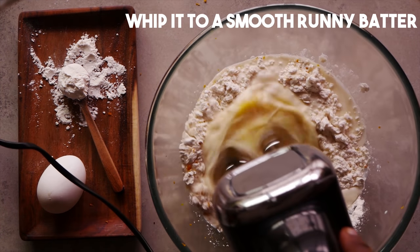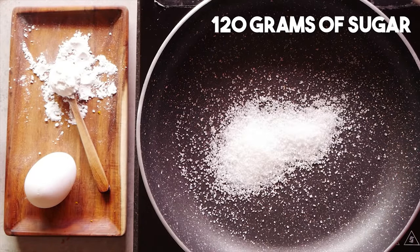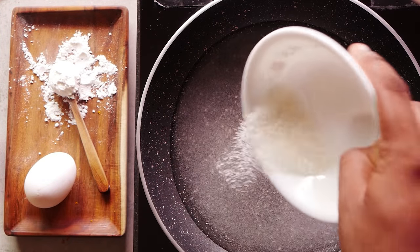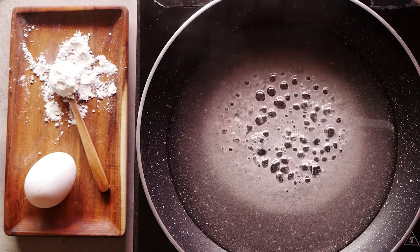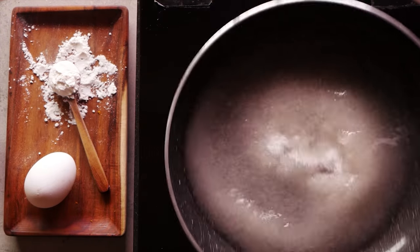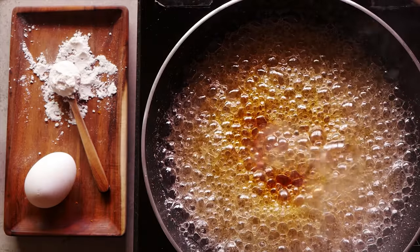Whip it into a smooth, running batter. Once that's done, we take 120 grams of sugar and 60 ml of water in a pan and bring it to the boil. You know it's caramelized when it gets a beautifully golden brown color.